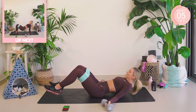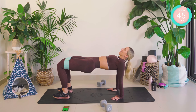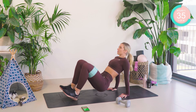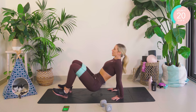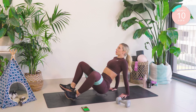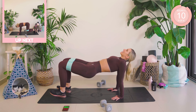Coming into a back plank now — two-part movement. We push up, open, close, down, open, close. One, two, three, four. Don't let that booty touch the floor. Oh, my butt is on fire! Amazing. Slowly lower down. Tighten that band very slightly.